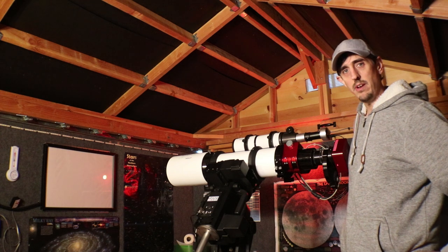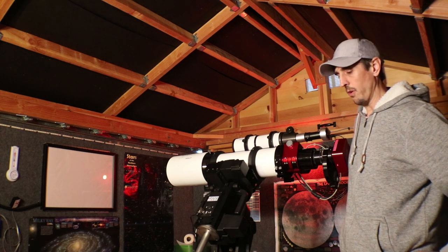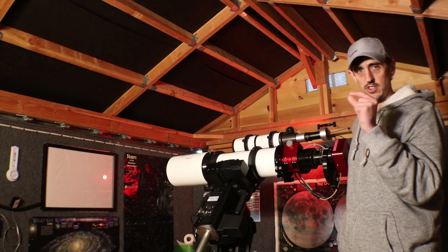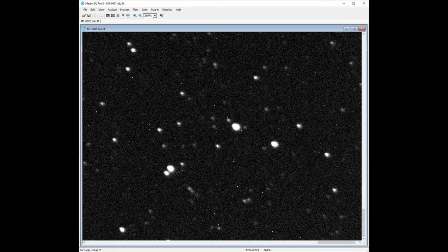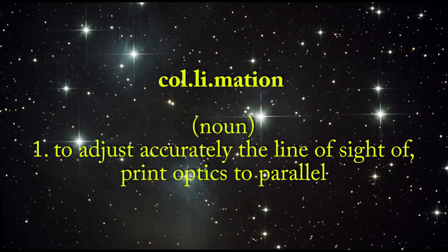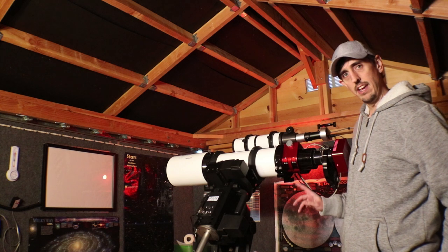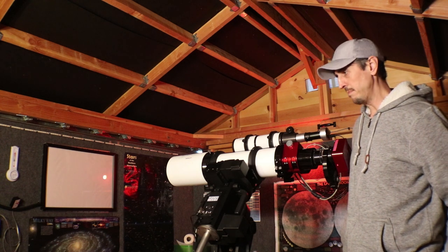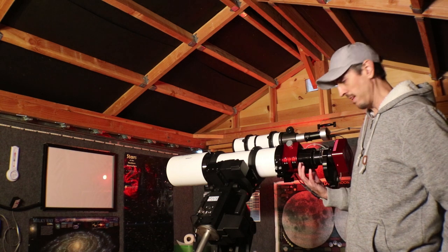I noticed over the past few weeks when I've been shooting that one corner of the images I've been pulling in are getting egg-shaped stars again. From my experience with this particular rig, that usually means something's going out of whack in terms of collimation. Typically it's been the main lens module in the front, but I actually suspect this time around it might be the draw tube.